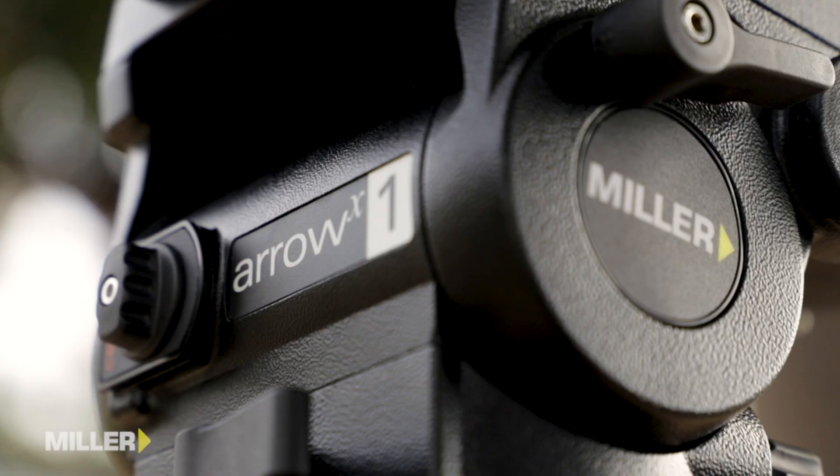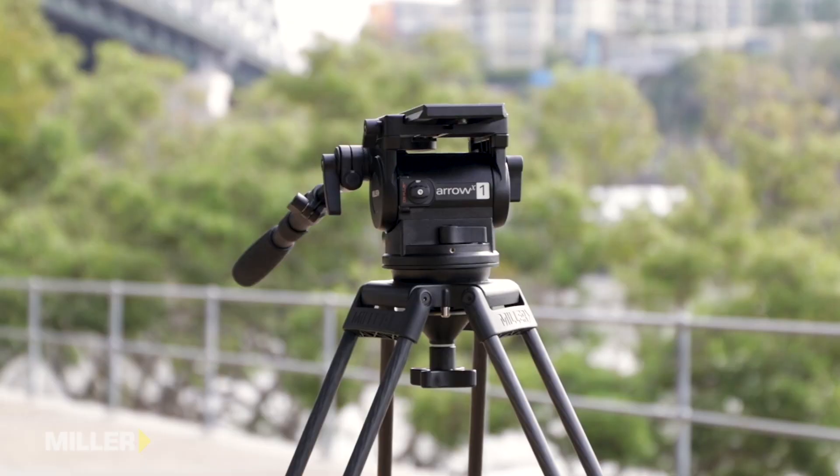Hi, I'm Joe from Miller Tripods. Today I'm here to show you our new Arrow X1, the latest addition to our incredibly popular range of Arrow X tripod heads.